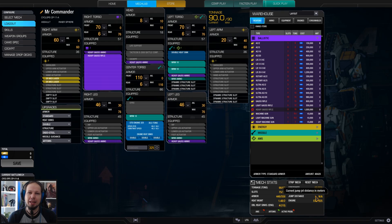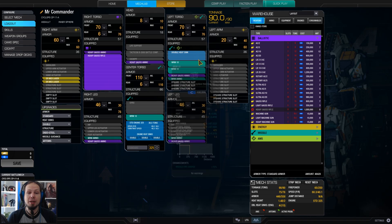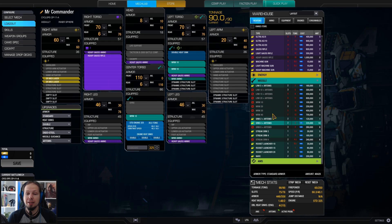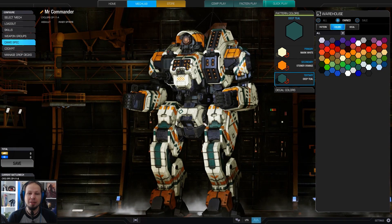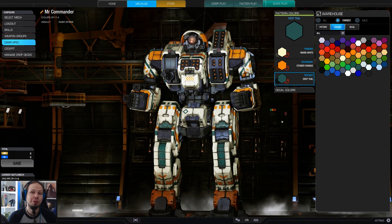The standard 325 engine brings you to around 60 kph. It's still quite mobile for an assault mech. I'm taking three MRM10s — that's the number you can fire together without ghost heat. And I'm taking three MRM10 over an MRM30 because it is more weight efficient. Three MRM10s weigh 9 tons combined, while an MRM30 weighs 10 tons, so I save a ton by splitting up the weapons.